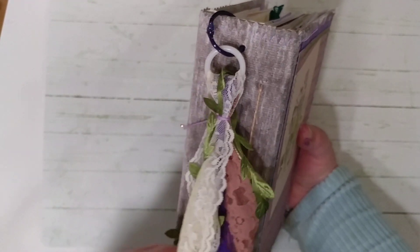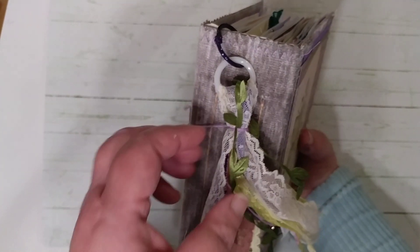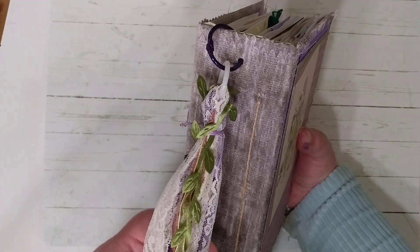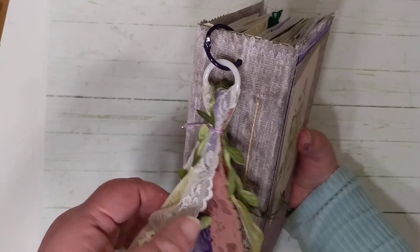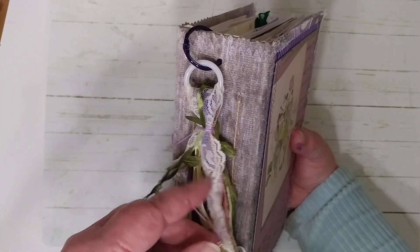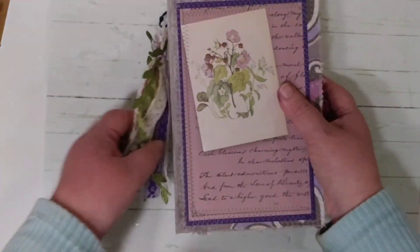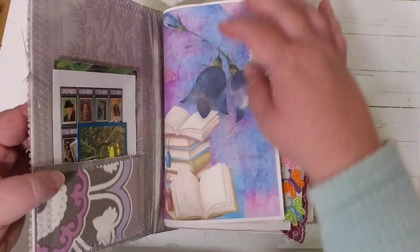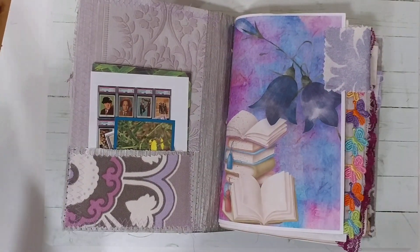My friend ordered this, so I went ahead and made a tassel. I don't do tassels too often, but I thought it would work really well with the colors in the bouquet. I added a little flower here and a star, because she's an all-star in my book. She's also just really funny.